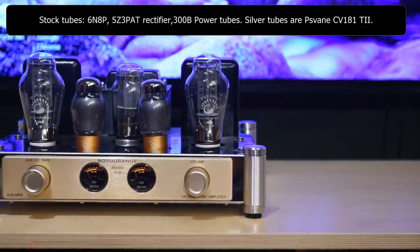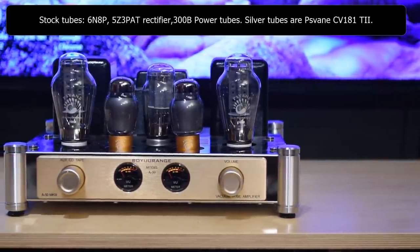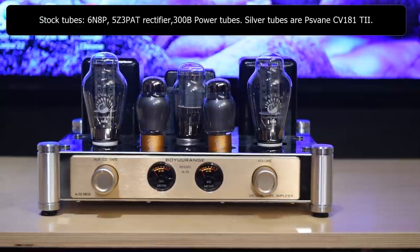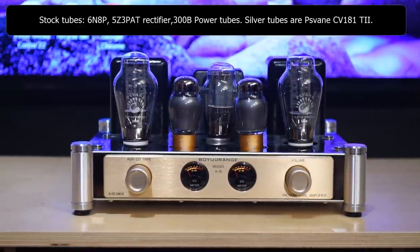The amp also comes with two 6N8P tubes and a 5Z3 PAT rectifier tube. I'll admit I was scratching my head because these are not popular tubes — I guess they're included to keep the price low. So how does it sound? Did the 300B live up to my expectations? Overall yes, but it's not that straightforward. This is a lower power amp so speaker matching is a big factor in what kind of sound you're going to get.